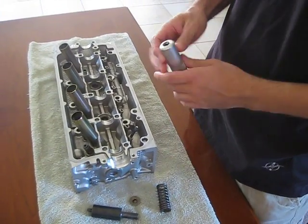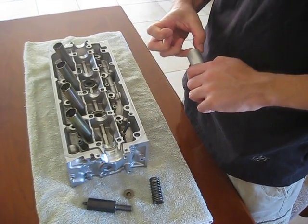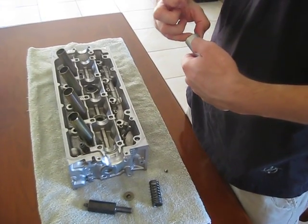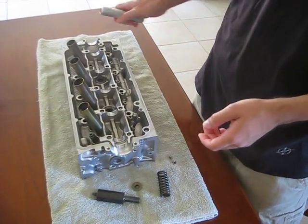It's magnetic, so it grabs onto the retainer and the keepers. You may want to have needle-nose pliers handy to remove the keepers from it, or use your fingernail.